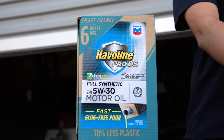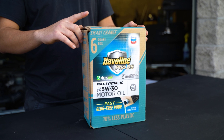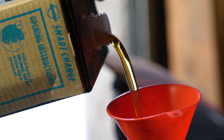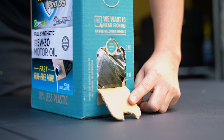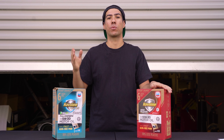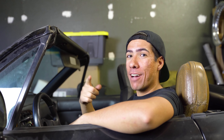This video is brought to you by Haviland Smart Change. Haviland Smart Change is the same great Haviland oil in a more eco-friendly container using 70% less plastic — a cardboard box with a plastic bag inside filled with oil. You get six quarts rather than the traditional five, so 20% more oil at a low price of $19.97. It features a fast plug-free pour port to reduce spillage and a cutout to check the oil level. Available at Walmart and Walmart.com — full synthetic, $19.97 for six quarts, with free store pickup and free two-day shipping.